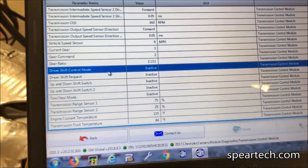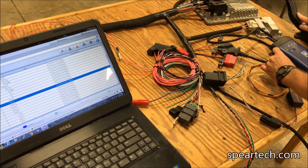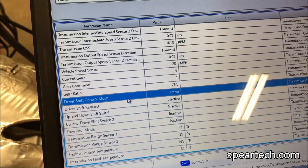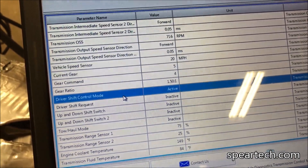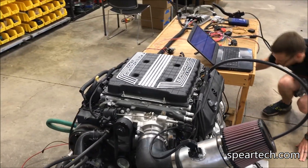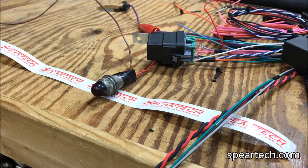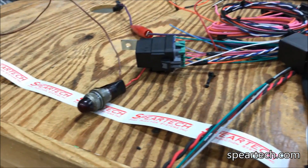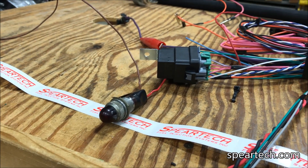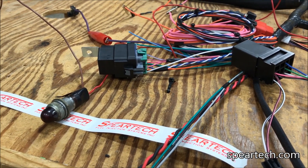We're going to show you the tap here. Here's our reverse light CAN relay. Here's a bulb set up — it's a positive 12-volt trigger out. I'm going to put the ignition on, put the transmission in reverse, and show the light going on and off between the gears.